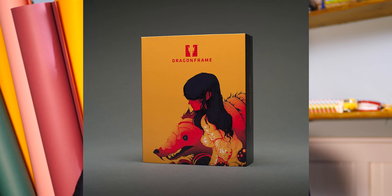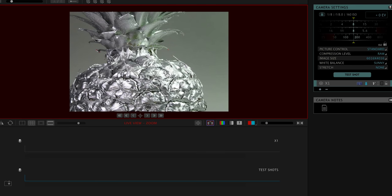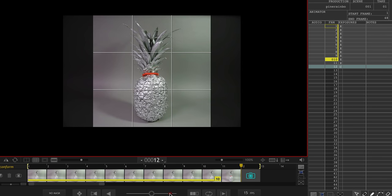Dragon Frame is the main software I use. It's a stop-motion animation software that gives you all the features for producing a great stop-motion video. It gives you the ability to change the settings on your camera like your shutter speed, ISO, f-stop, and white balance. It also gives you onion skin features where you can look at the before and after of your current frame so you can properly align things and have a smooth animation instead of a jagged one.